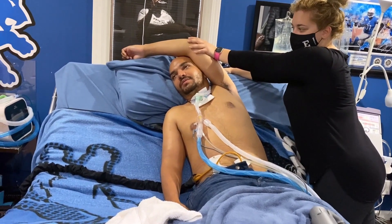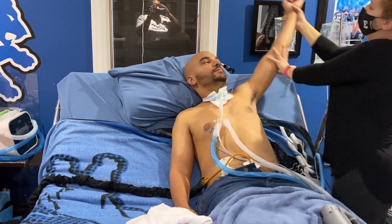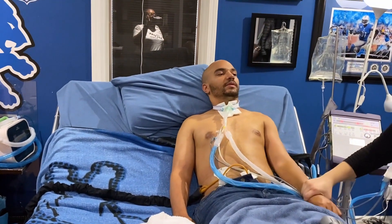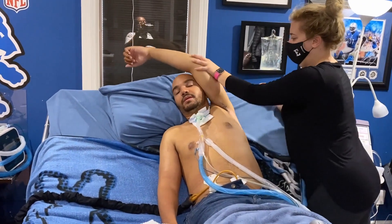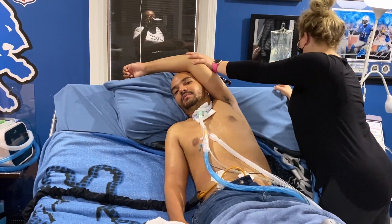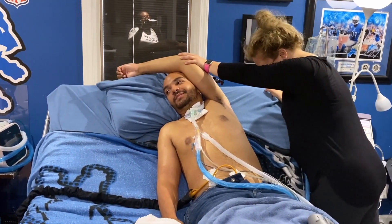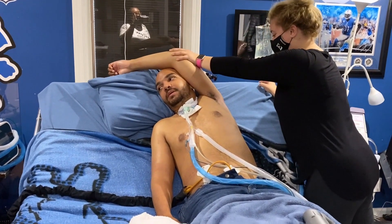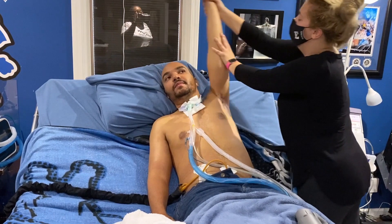And once the stretch brings my arm around to the top of my head, you want to make sure all the pressure is going towards my head into my ear. That way it gets my tricep and into my deltoid and all the way down my traps and my lats on my side and all that good stuff.